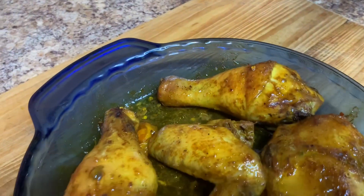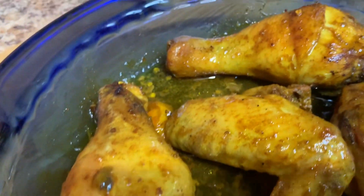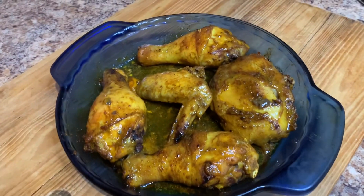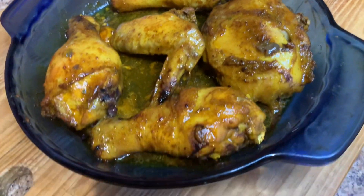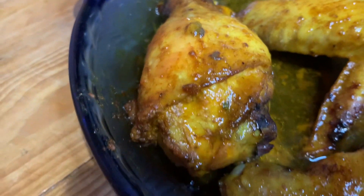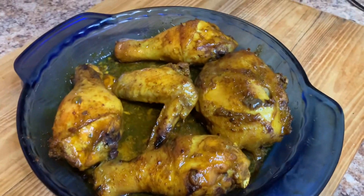So this is it guys — the final product of my amazing curry roast chicken. I hope you guys enjoyed today's recipe and I hope you go ahead and try it out and let me know what you think. Remember to leave a comment in the comment section about this amazing recipe and remember to share with your families and friends. We're on our way to 10k subscribers — help me get there by subscribing and sharing. Thank you guys so much for watching and see you tomorrow. Bye!